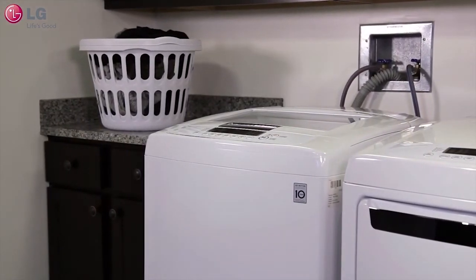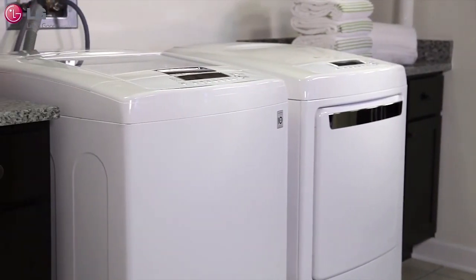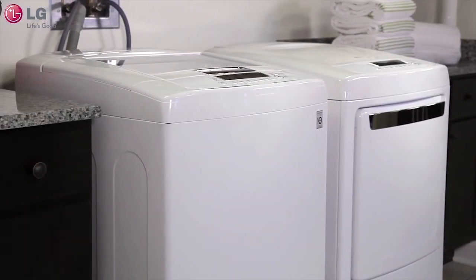Your LG washer will continue automatically with its selected wash cycle. Note that the add garments indicator light may not be a feature in newer front-load washers. Thank you for watching our customer support video — we hope you enjoy your LG experience.